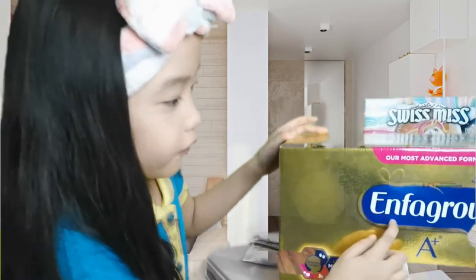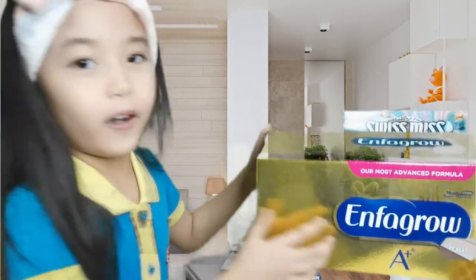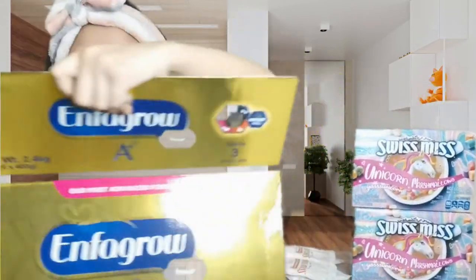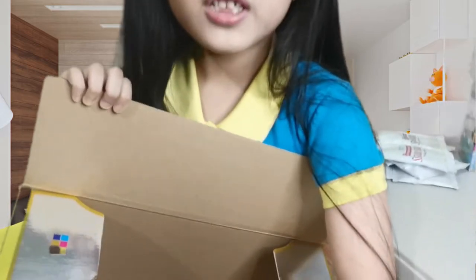It's called Enfagro 8 plus 4. It's empty!